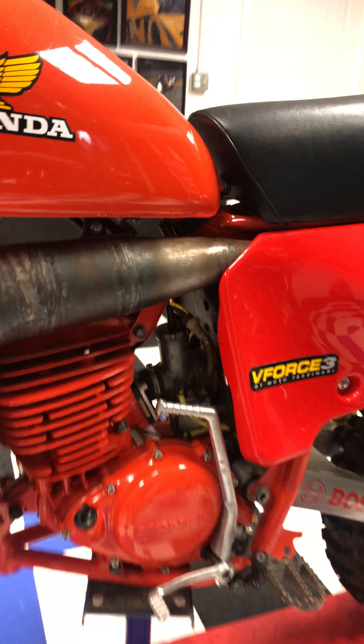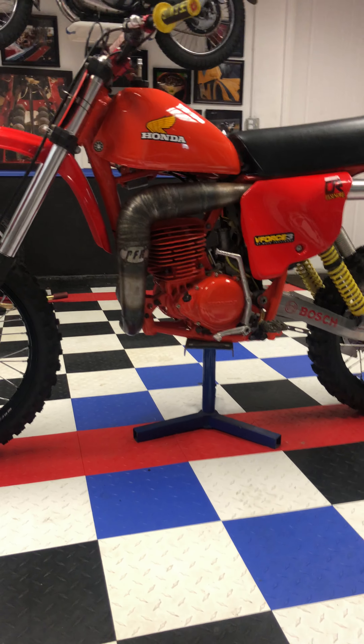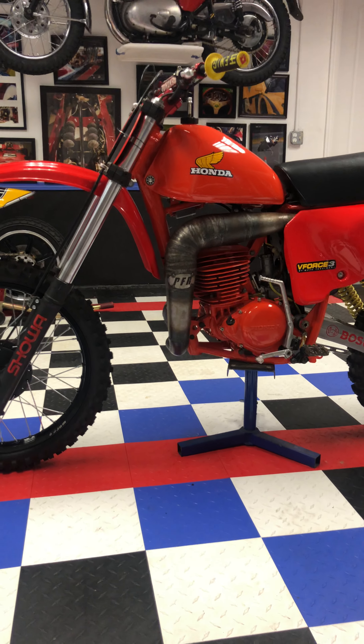So if you're looking for a bike that is as brand new, to race or to show, I think this is your bike.